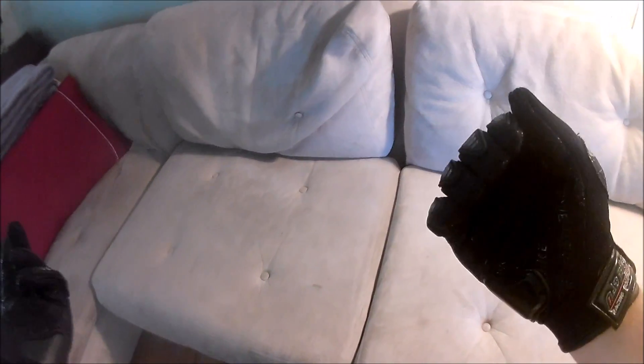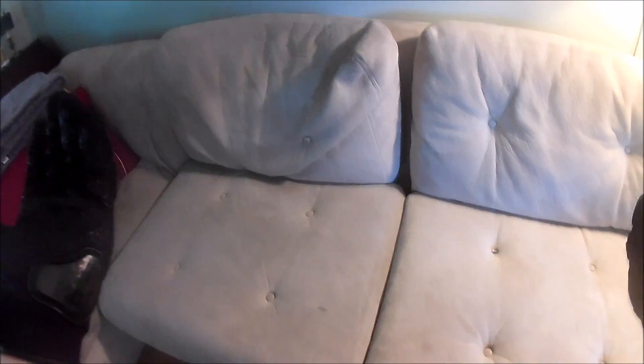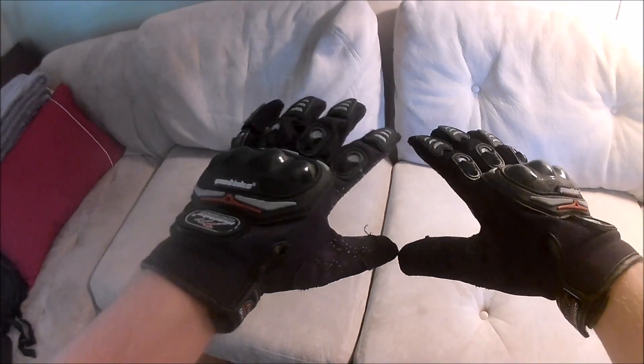And honestly, if anyone tries to fight me, I feel good with this padding right here — not what it's meant for, but it'll save my knuckles in a fall, it'll save the bottom of my hand in a fall, it'll save my fingers in a fall. And that's what riding gear is all about.